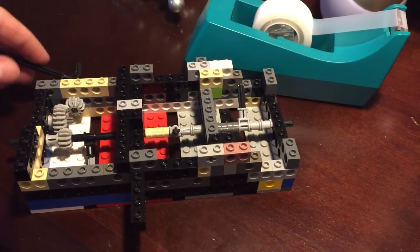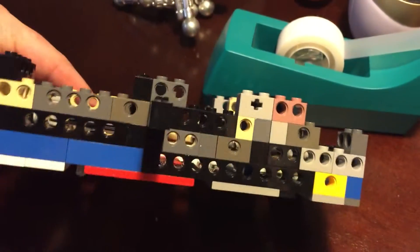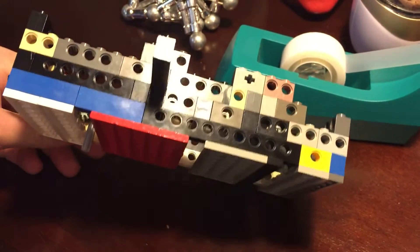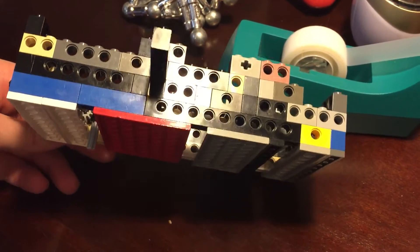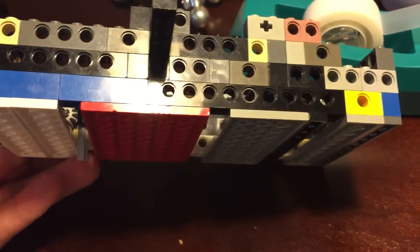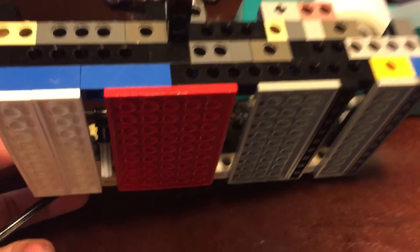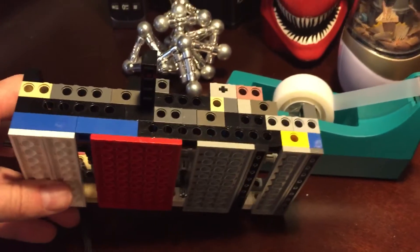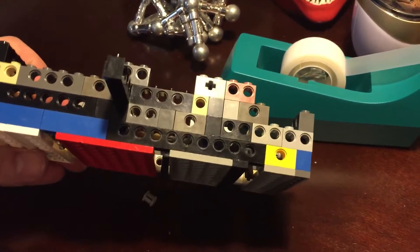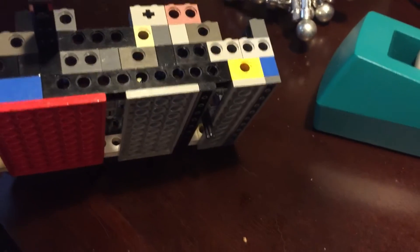I don't know if I can show you the bottom — I can try without making it fall apart. But you can see, as I rotate, there's the first one through. Rotate it a little bit more... there's the second one through. And rotate all the way — you can't really see it, but there's the third one sticking out.